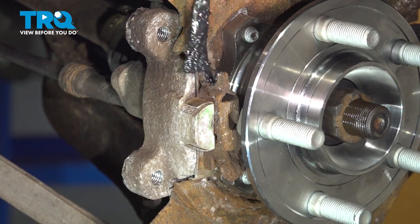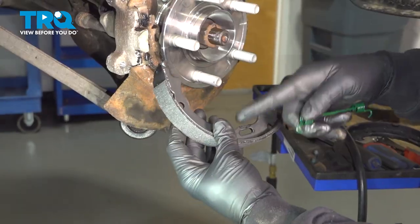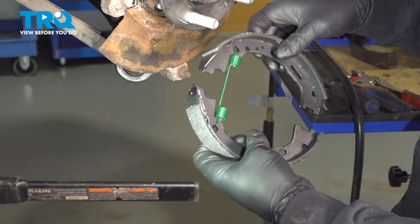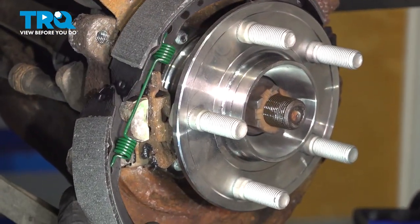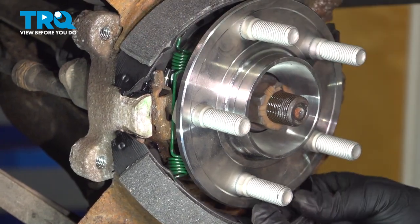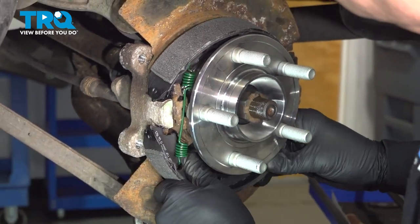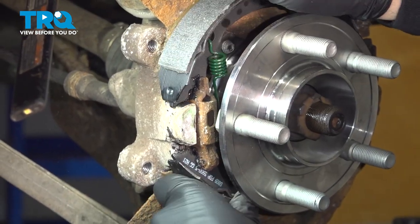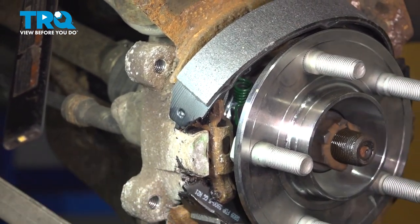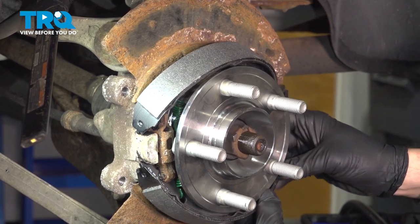Take your lower shoe, take your spring, and hook it in there. Grab the upper shoe, pop that on, and stretch the spring up and over. Pop it up and into place. Get your shoes popped in there — the shoes are set in place on the forward section. Now go ahead and get our lower spring clip mounted on our shoe.